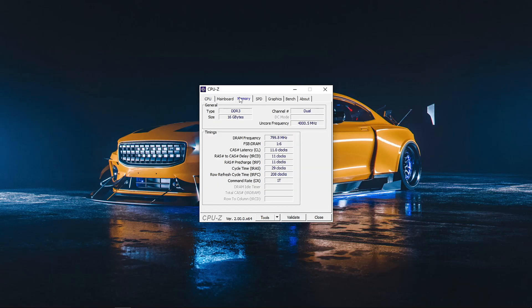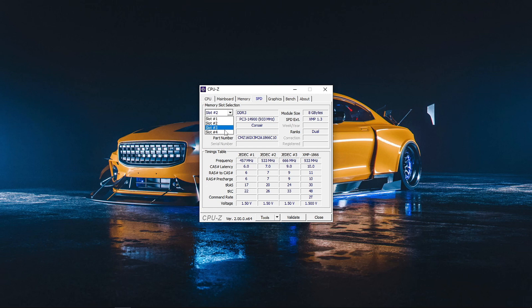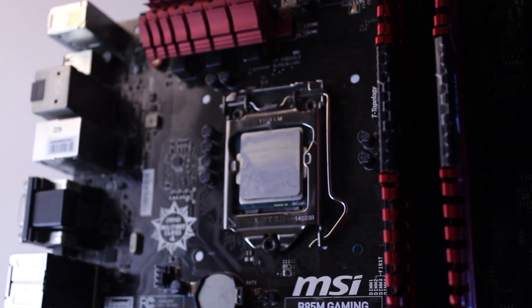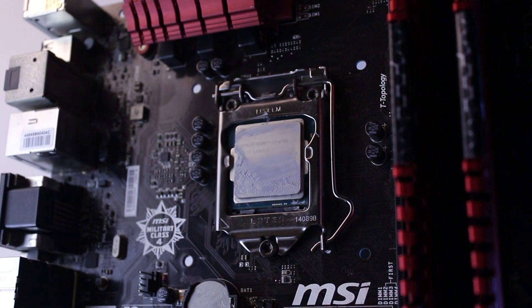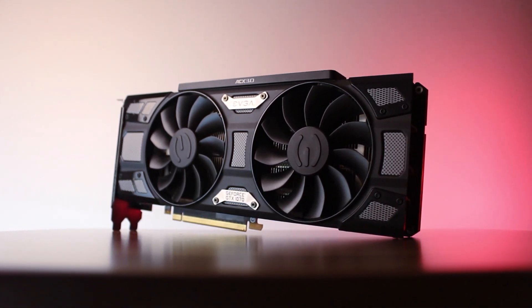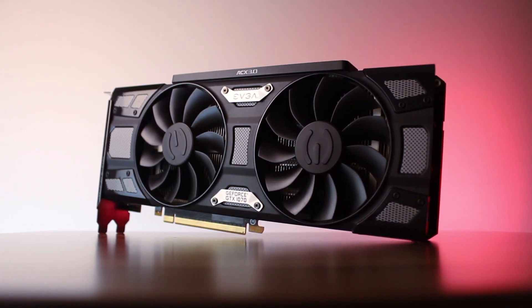Now let's see how this build performs. Keep in mind that in today's video we're only going to look at how the i7 performs paired with the GTX 760. If you're interested in the full review of the i7-4790 paired with a GTX 1070, be sure to subscribe and turn on notifications.